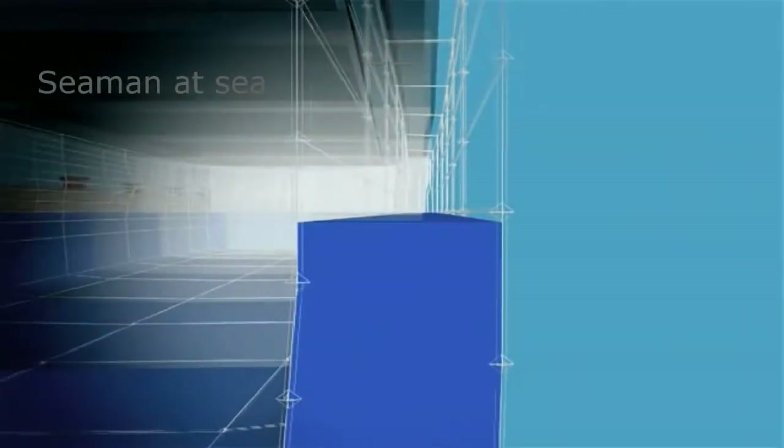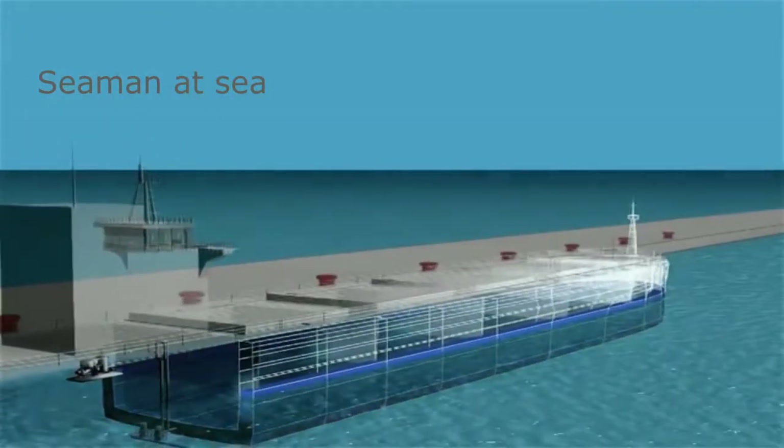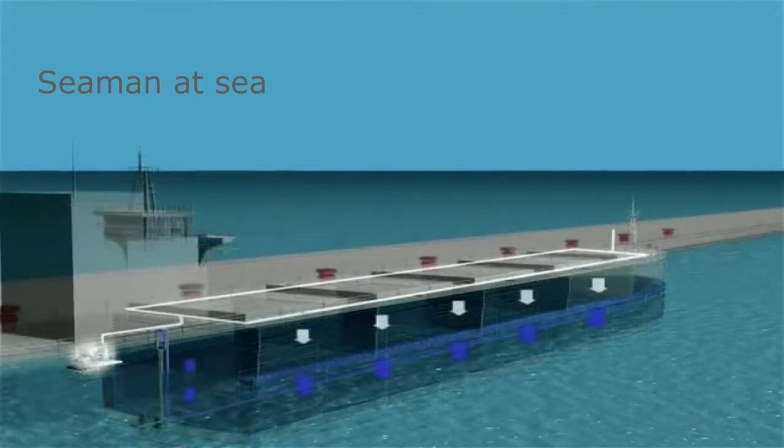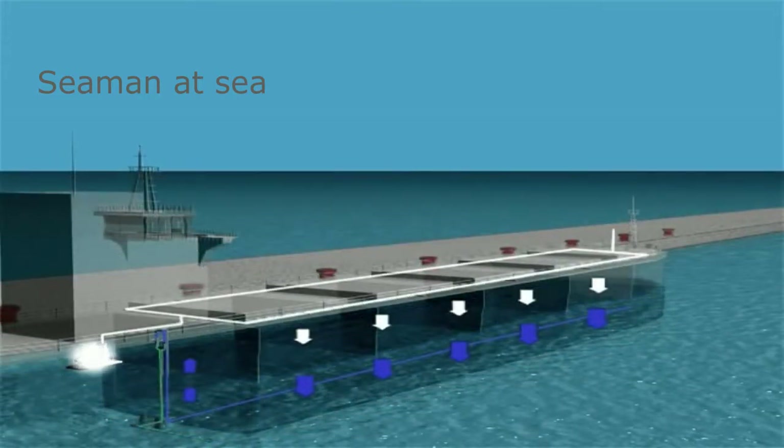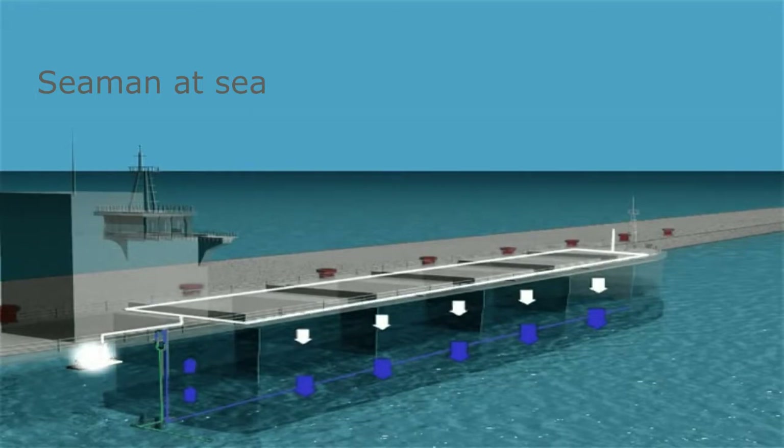This corrosion protective feature of the VOSS system can significantly reduce ballast tank maintenance costs and reduce the life cycle cost of the ship. Also, when installed aboard double hull oil tankers, the system provides permanent explosion safety protection. When the ship arrives back in port to unload its cargo, the cycle repeats. This two-stage treatment system provides a unique dual benefit: ballast water treatment to protect the environment, and ballast tank protection to reduce life cycle costs.